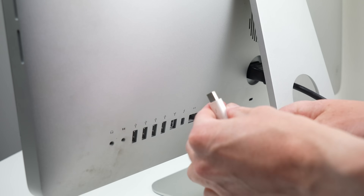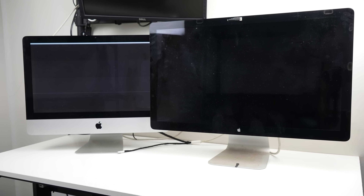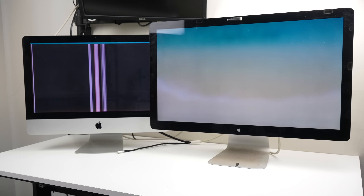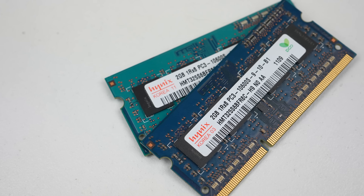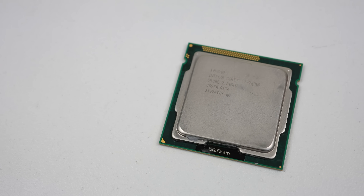I picked up this Thunderbolt display recently and decided to test it out on this iMac. Sure enough, I was right. The external monitor displays correctly, indicating the graphics card is working. And I also know my new monitor works, although it has its own issues I need to take care of. Along with the repairs, I'll also be upgrading this computer with an SSD, an extra few sticks of memory and an Intel Core i7.